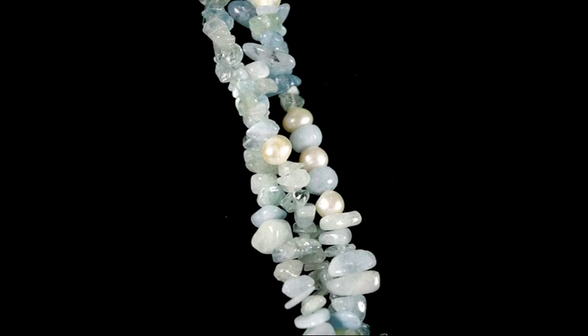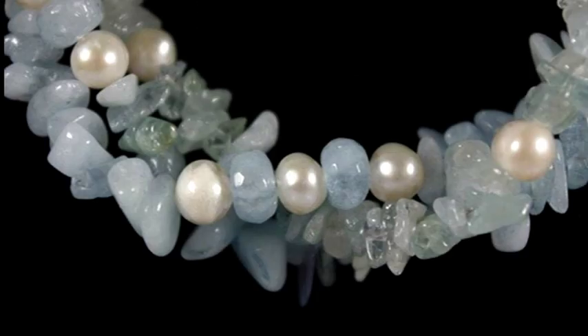My first jewellery maker creation is one of my all-time favorite pieces. Memory wire is one of my favorite mediums to work with, especially with chips and nuggets. My very first piece was aquamarine, crackled quartz, and white pearl — a four-strand bangle around the wrist. You can't beat them: they're top sellers on my craft stall, so easy to make, with no fiddly clasp, and one size fits all. My all-time favorite has to be that aquamarine memory wire bangle.